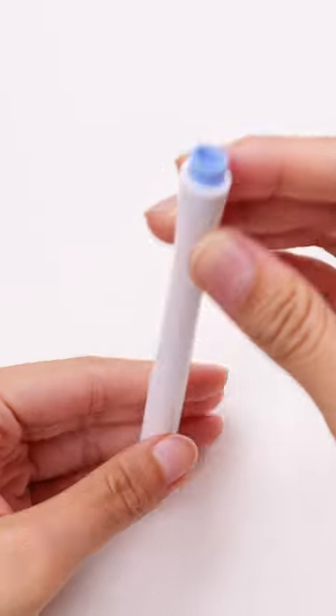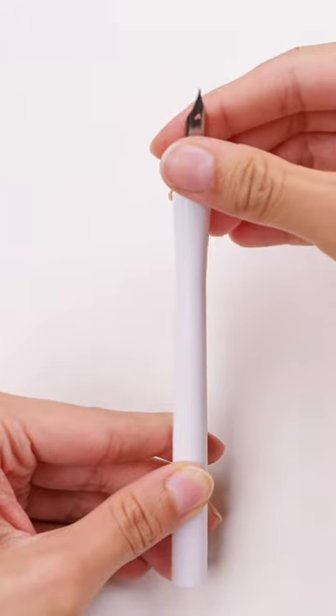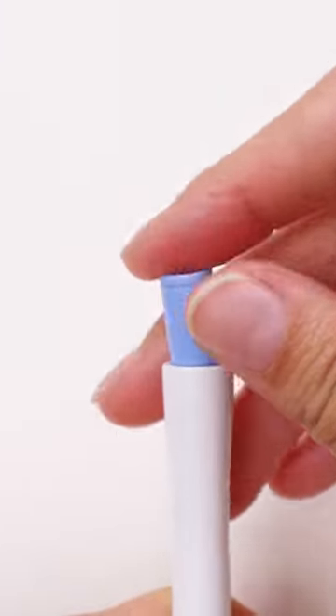Is this pen broken? Nope, the top is actually just hidden inside. This is the HOKRO dip pen by Sailor. Its body is hollow, allowing you to detach the nib and cap the pen nib inside the body.